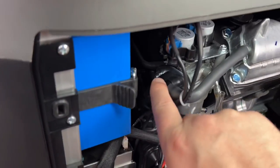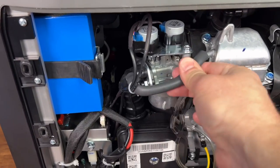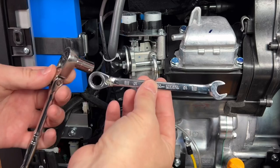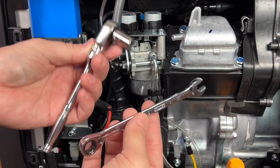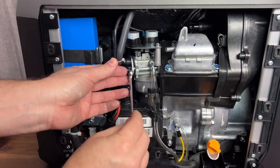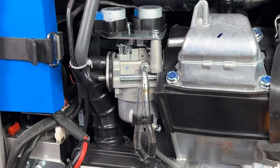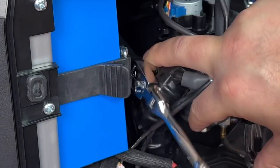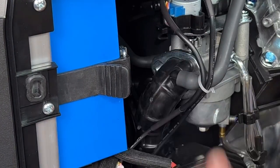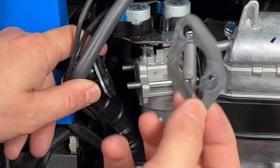Now we'll remove the side panel on the generator and put it to the side. We need to get to these two 10mm nuts. We'll remove this little tube first — it just comes off the valve cover. Then using a short 10mm socket and an open-end 10mm wrench, remove the outside nut. Take your time — you don't want to drop one of these nuts inside the generator.